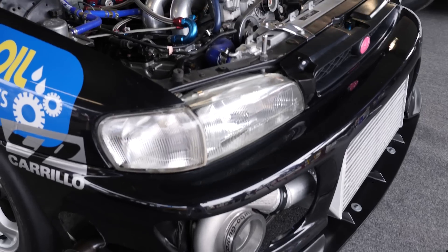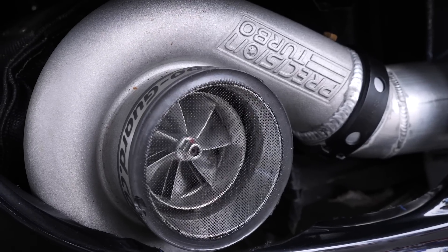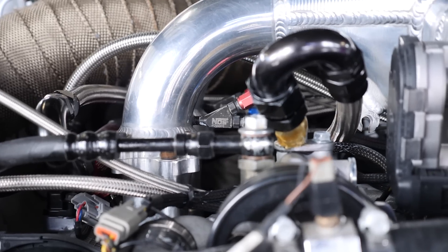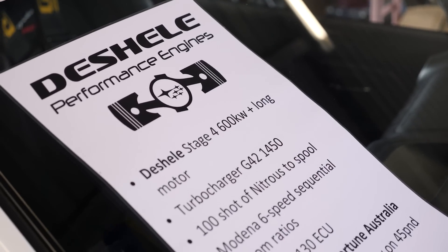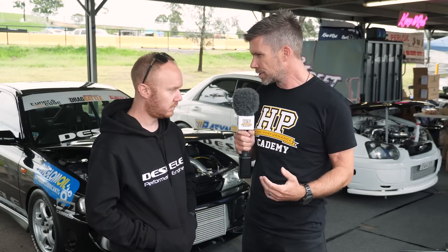Traditionally, getting really high horsepower and reliability out of a Subaru four-cylinder engine has been somewhat challenging. We're here with Lee from Dechelle Performance Engines to talk about what goes into a reliable Subaru engine when you're pushing north of 600 kilowatts. Can we talk about the known issues with the Subaru engines, particularly the bearing issues — the big end bearing seems to be a common problem. What is the reason behind that and why do people have so much trouble keeping them together?